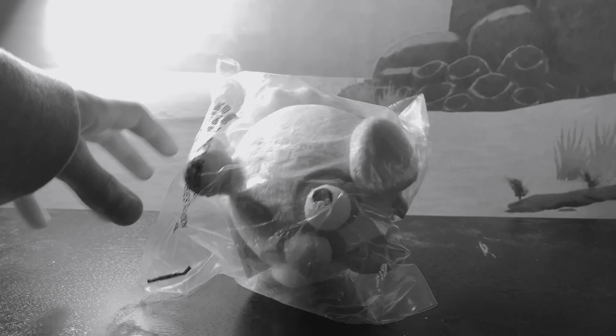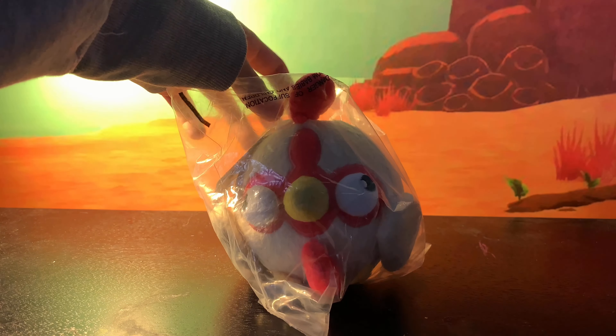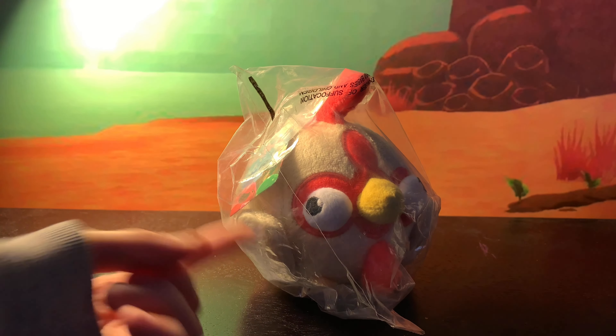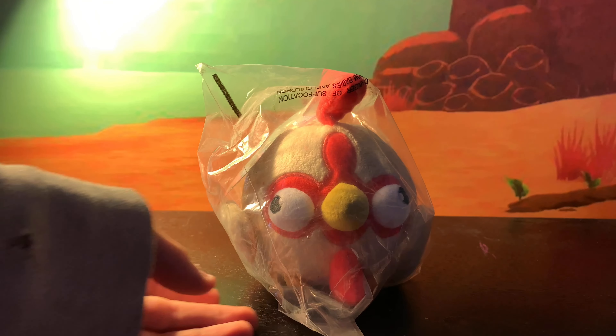And our next one is... The Hen Hen. So if you can't tell, this is actually the first one we unboxed on our channel. We already have a video on it — it's our very first video.